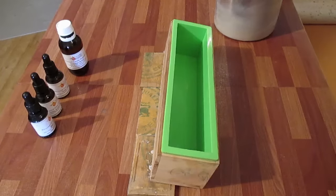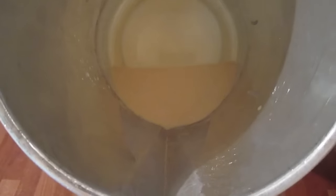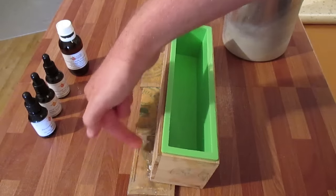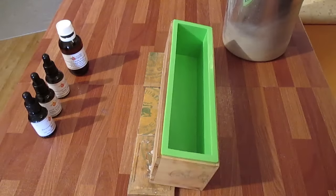We're at the first pour — this is the goldy brown seabed that we're going to be pouring. It's about 135 grams. I've got this loaf on a slight angle; you can see at the bottom I've got some things under it just holding it on an angle. Hopefully they'll stay there throughout the whole pour.